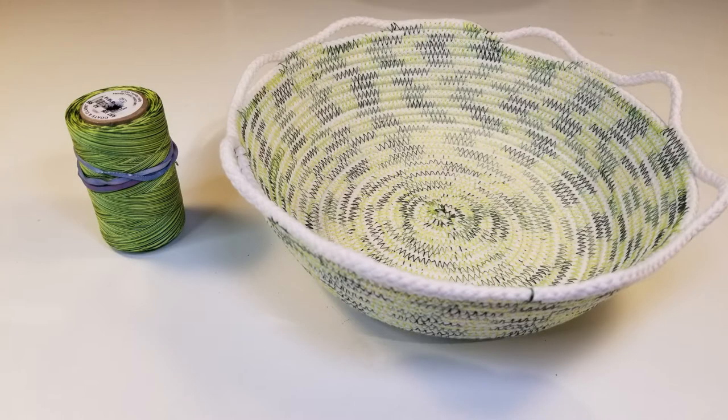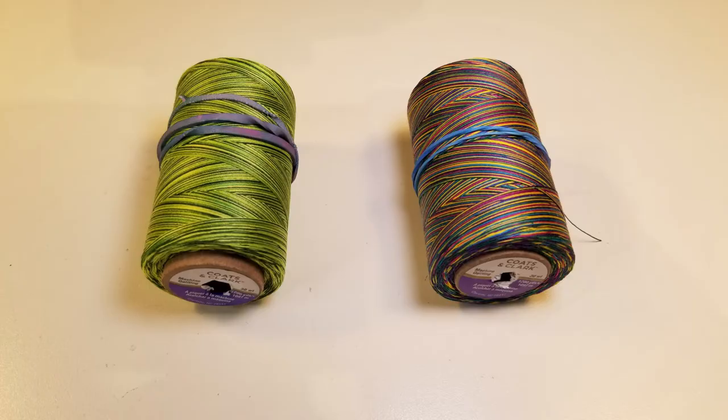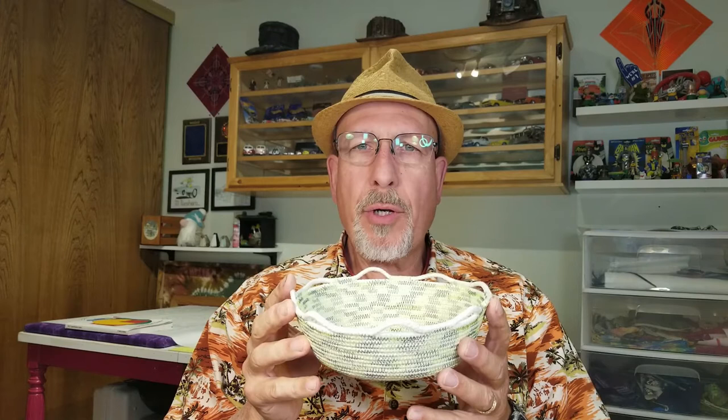Hey guys and gals and all my buster buddies, this is Brad Claybaugh, your host of Brad's Boredom Busters. Welcome back to the channel. This video will be a two-parter. Today's video will be showing you how to make a rope bowl using variegated thread for color. The materials you'll need are 7/32-inch cotton clothesline cording, variegated thread of your color choice, and denim needles for your sewing machine. I'll also show you how to do a scalloped top edge to finish it off.